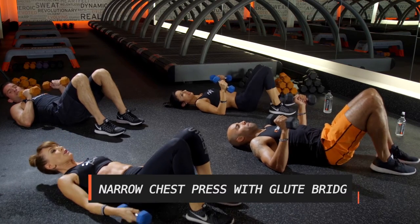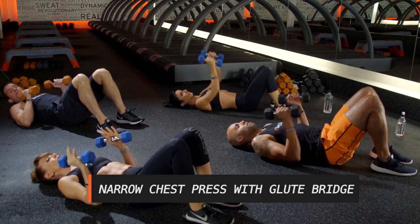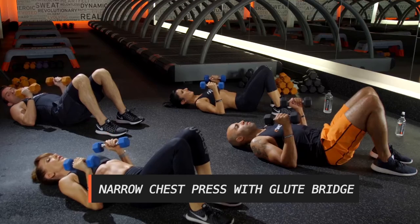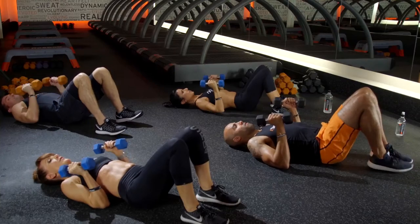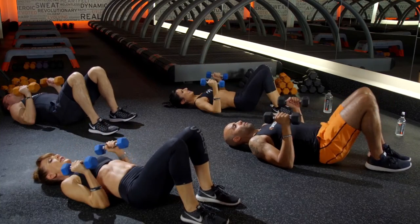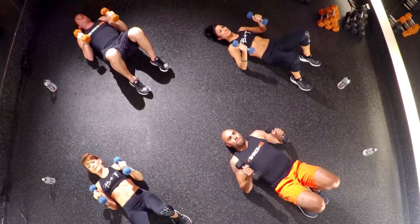We're gonna bend those knees. We're gonna go into a glute bridge with a narrow press. So your elbows are gonna start at the ground, booty on the ground. We're gonna lift the butt up, and then lift those weights up. So we're gonna come down — triceps, shoulders, biceps, glutes.